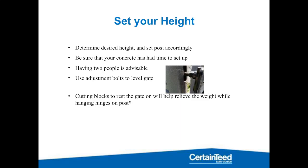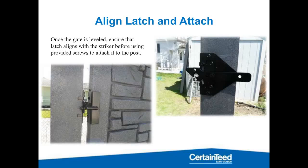Having two people when you hang these gates is advisable to help you get them steady and leveled. Cutting some blocks — especially if you have relatively level ground — that you can rest the gate on will help relieve weight while you hang it on the post and get the hinges screwed in. Once you've got the gate hung, remove your blocks, let it settle, and then take the latch itself, connect it to the striker, and let the gate swing in. That gives you the height of where you want the latch connected to your post. Pin it in place, move the gate out of the way, and throw in those self-tapping screws to get your latch connected.